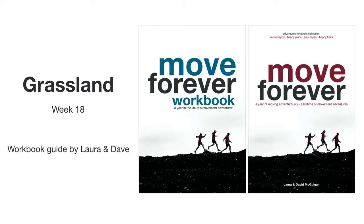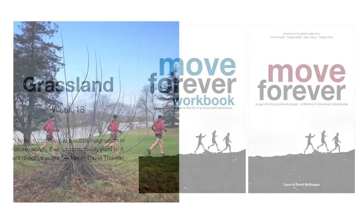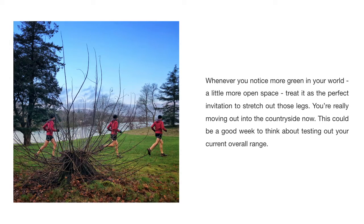This is a Move Forever workbook guide, week 18: Grassland. "I believe that there is a subtle magnetism in nature which, if we unconsciously yield to it, will direct us aright." — Henry David Thoreau.